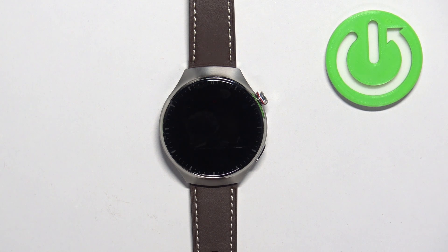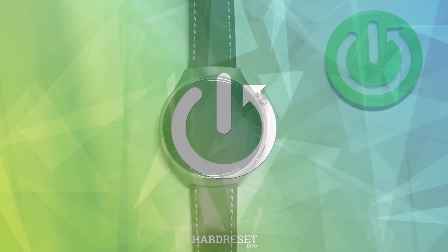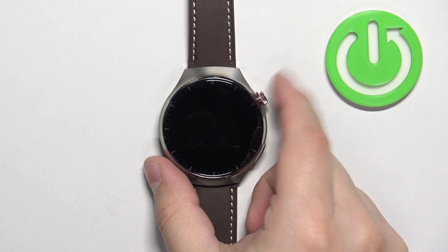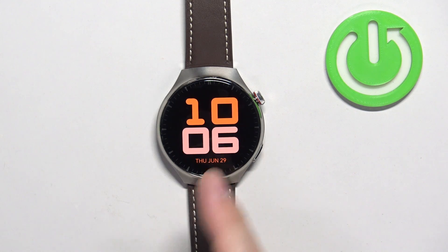Hello, in front of me I have the Huawei Watch 4 Pro and I'm going to show you how to change the watch face on this watch. First, we need to wake up the screen on our watch, and you can do it by pressing the crown button. Once you wake up the screen, you should see the current watch face, the home screen.